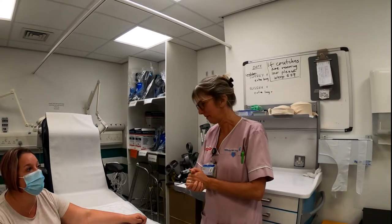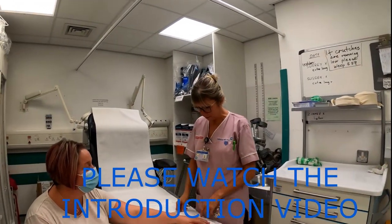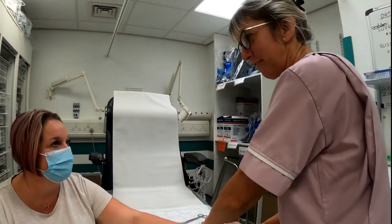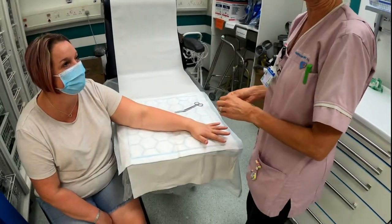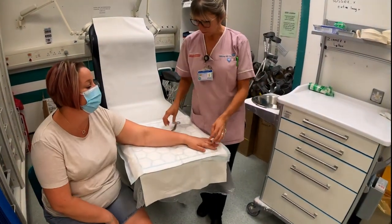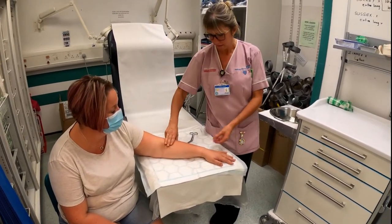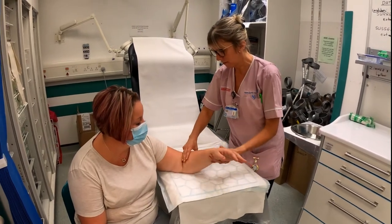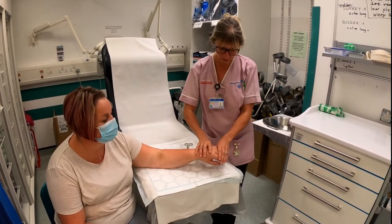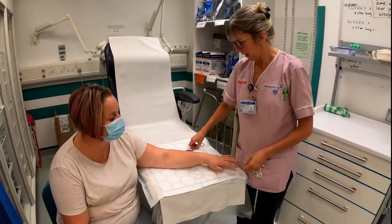This is the below elbow back slab that we're about to do. We just need to make sure we remove any jewelry and any ECG tabs that may be left on the limb. For the below elbow, we need two to three finger width space from the elbow crease so that when you put them in a sling it's not going to affect circulation, and the cast sits just below the knuckle line for free movement of all fingers.